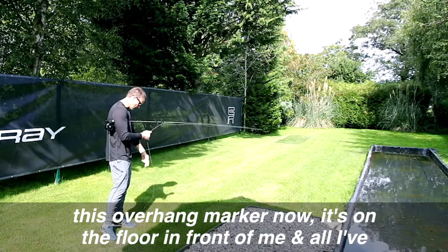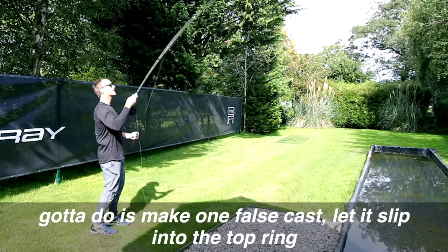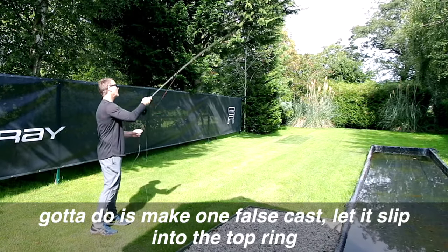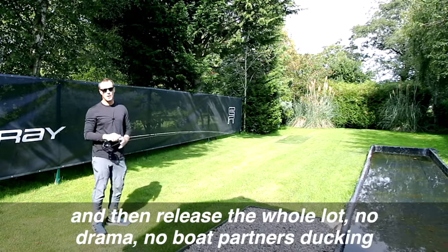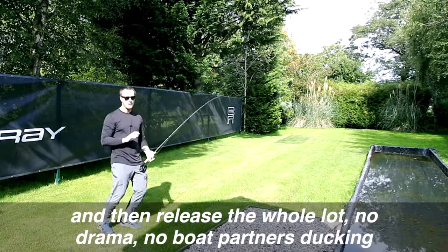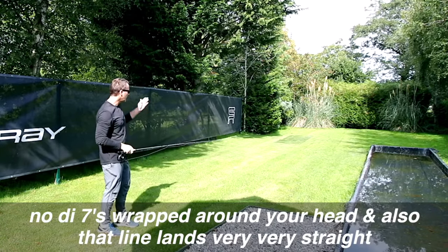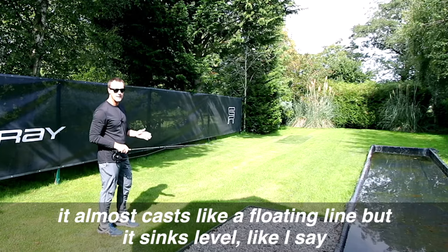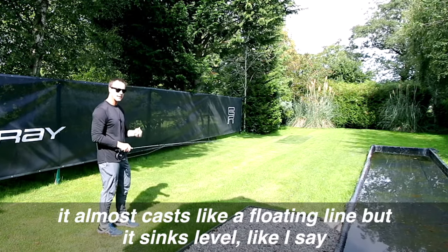This overhang marker — now it's on the floor in front of me — and all I've got to do is make one false cast, let it slip into the top ring, and then release the whole lot. No drama, no boat partners ducking, no fly wrapped around your head. And also that line lands very, very straight. It almost casts like a floating line but it sinks level.